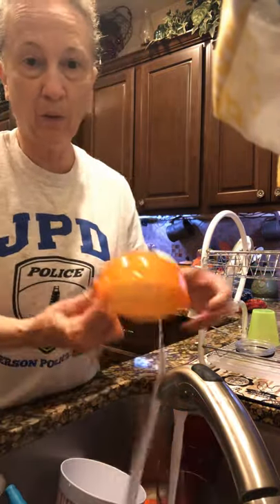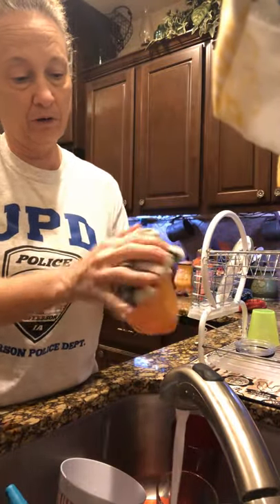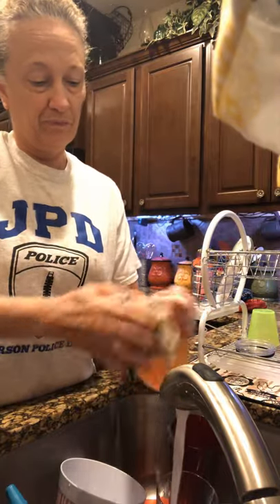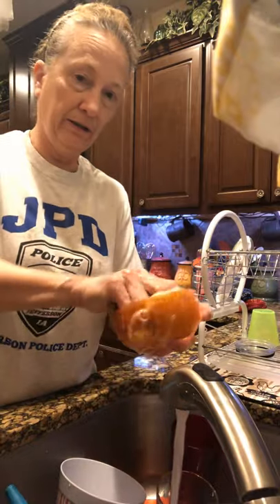Now we have a bowl. We'll wash the bowl — start with the outside. It doesn't matter if you start with the inside or the outside; we're just going to get it all good and clean.